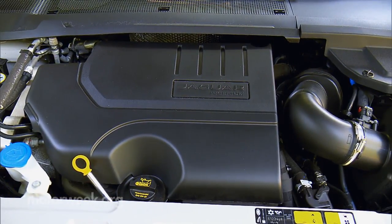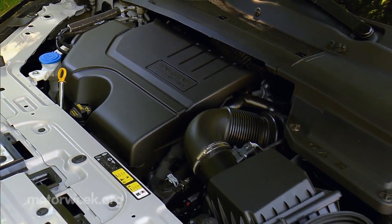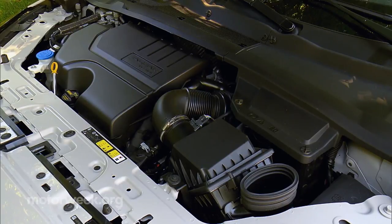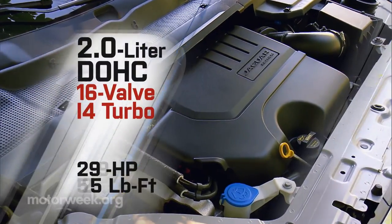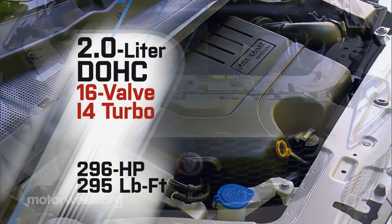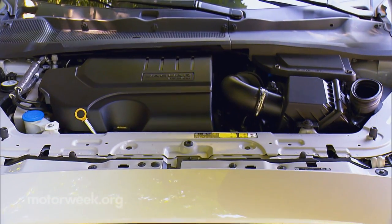It's no surprise that it shares the Evoque's 2-liter turbo I-4, though Jaguar has done some updating and there are actually two different versions. Base models see a 246 horsepower form, while R-Dynamic gets 296 horsepower with 295 pound-feet of torque — the increased power largely due to spinning up the turbos a little more.